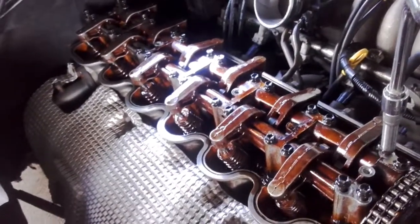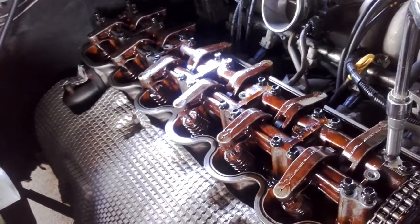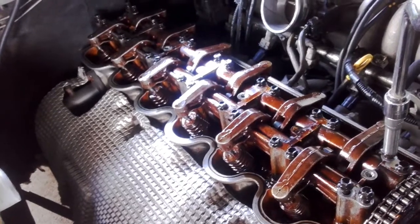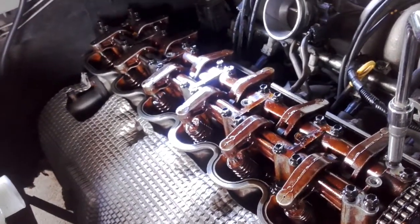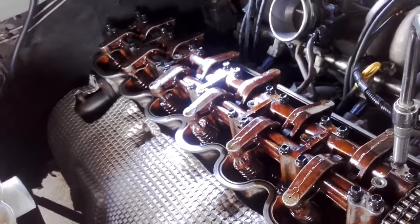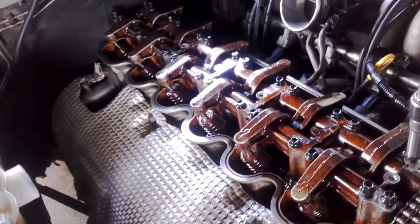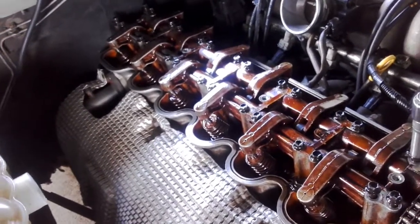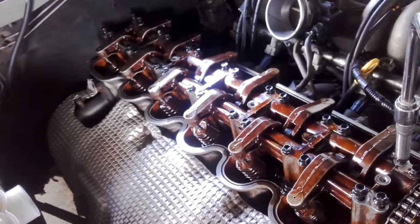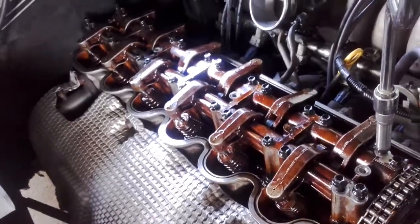This absolute ball-tearer of a cam — from about two and a half thousand to about six and a half thousand, very very good on the acceleration. Little bit rough on the idle; it does take an acquired touch — you have to be used to the throttle when driving a vehicle with a cam like this. Ideally I'd want to take this one out to about 118 lobe centre; at the moment it's on 108 and I'm running it slightly retarded.